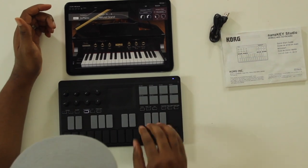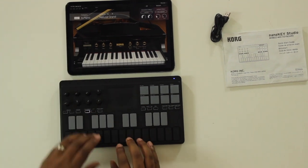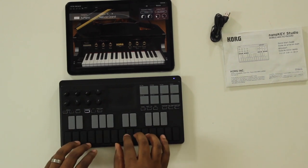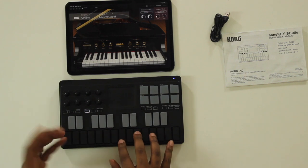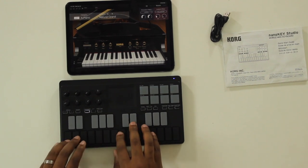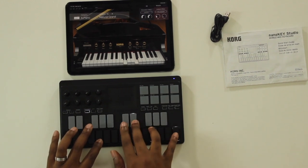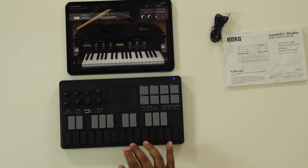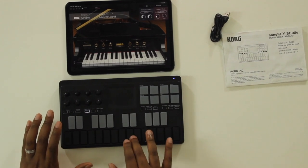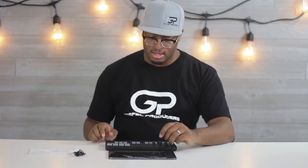I guess you could use it for something — it's decent. I can't really see myself using it too much. It just feels awkward, like another learning curve. Maybe some basic chords — C chord, F chord, G chord, minor chords — but trying to do more than that is kind of weird. It's interesting, to say the least.